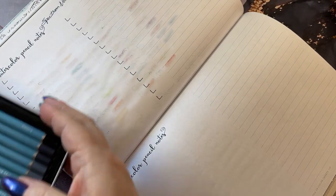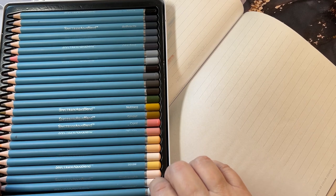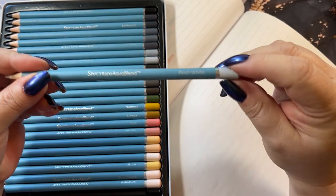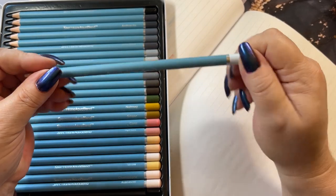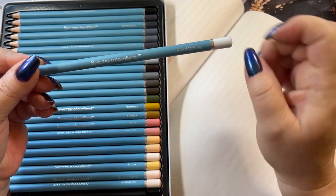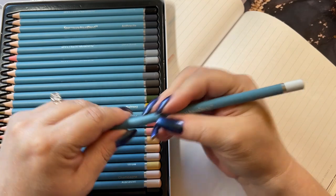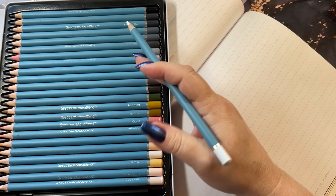They have a nice matte blue color on them, along with the other set, a little silver band here, and the color tip should match your color. On this side they have the Spectrum Aqua Blend name and the name of the pencil. They do not have numbers — that's the only thing written on the pencil. They're nice and thick, kind of like the Derwent pencils, and they are water-based watercolors.